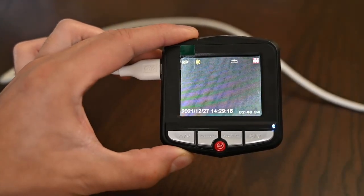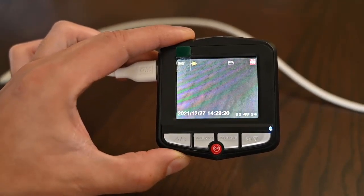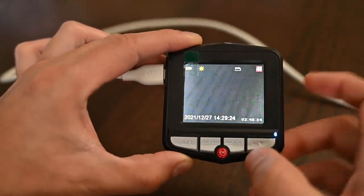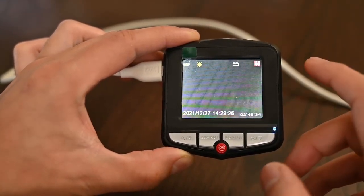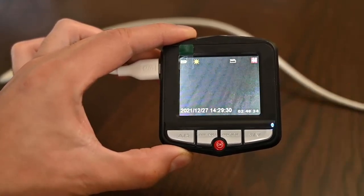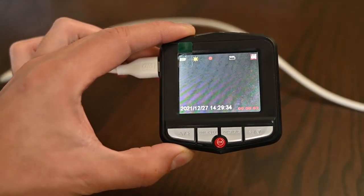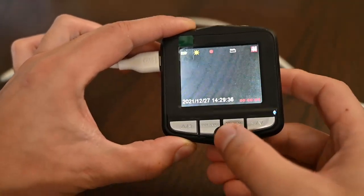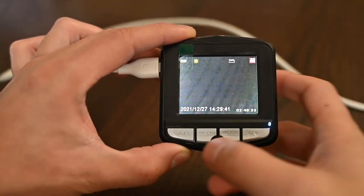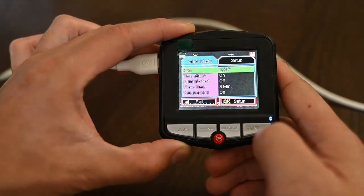We're back in video mode at 1080p. So for each mode we have a menu system. Let's start with the video mode — it's currently at 1080p. When you turn on your car, you can press OK and it'll start recording in loops. When you're done, press it again to stop. To toggle between all the functions in video mode, press the menu button.